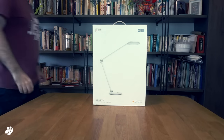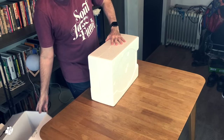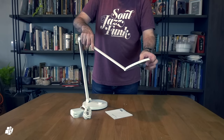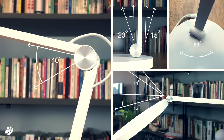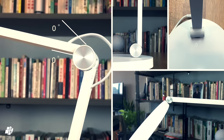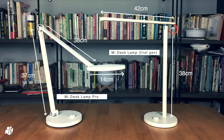As you can see, it comes in a fairly large box and well protected against drops and knocks. Inside the box you simply get the manual, the power supply and of course the lamp itself. If you're an owner of the previous generation lamp you'll notice the main difference is that it has a lot more articulation. Although the dimensions of both generation lamps are approximately the same, the Pro version does have a further reach due to the articulated joints.